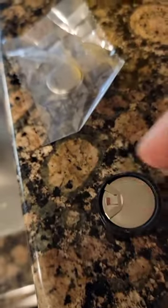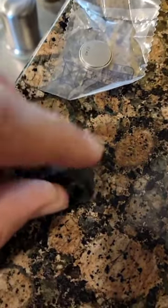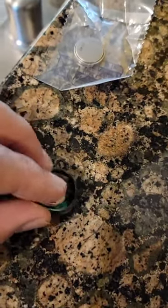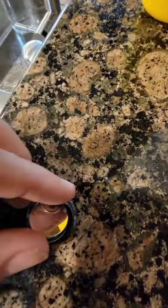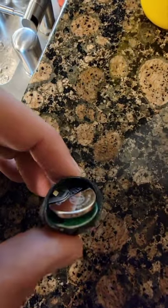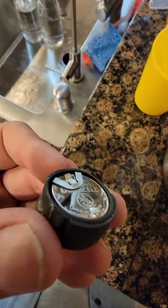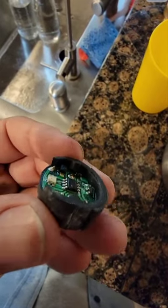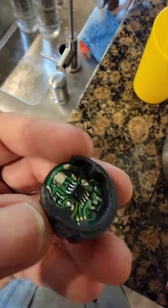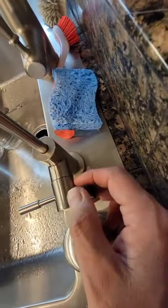I need to replace the battery with the new one. I pushed from the side to expose the battery, took out the old one, and opened the new battery. I make sure it sits almost flat with the rubber piece around it, just like I originally found it, so I don't damage anything.